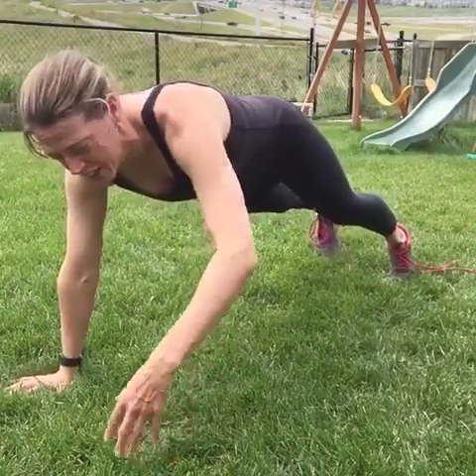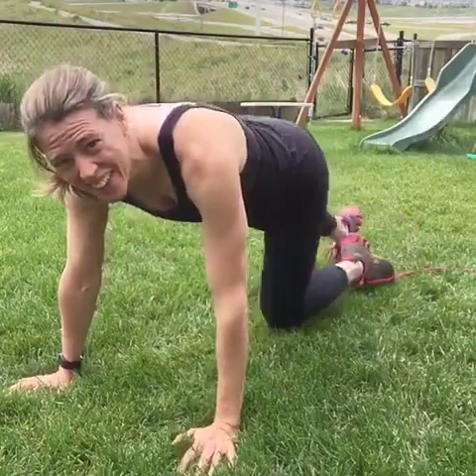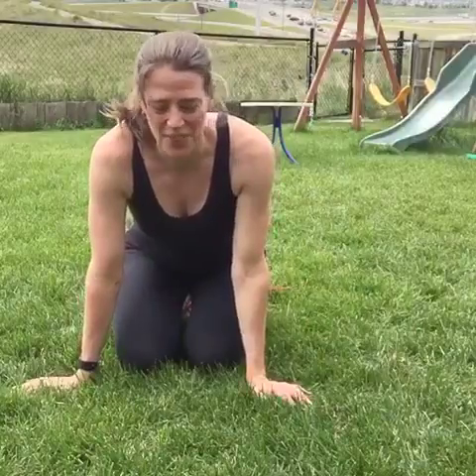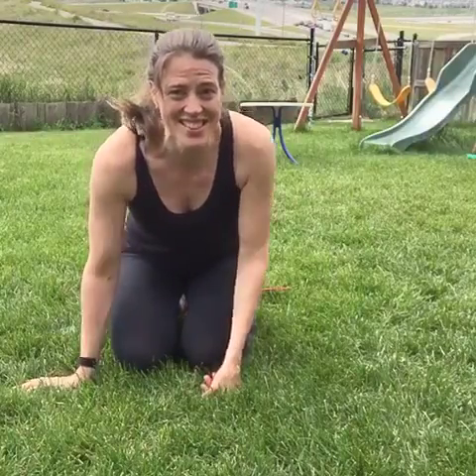Stretch back out after you're done. Try to do ten of those to start and see how you do. If you can do three sets, or work up to three sets, that would be great. So those are my three exercises for the day — I hope you guys are having a fantastic Saturday. Have a great day!